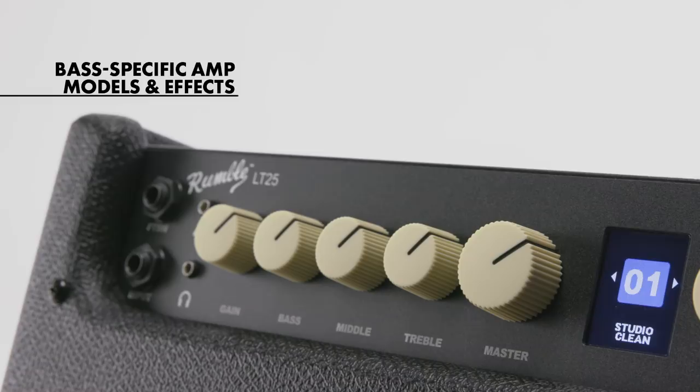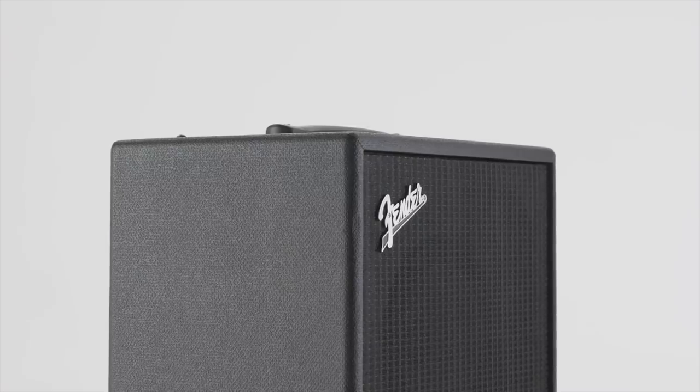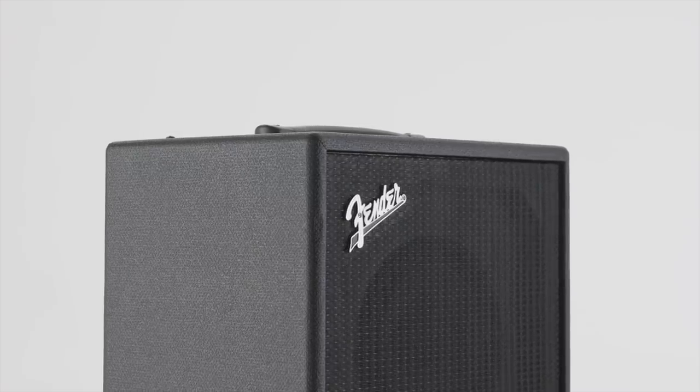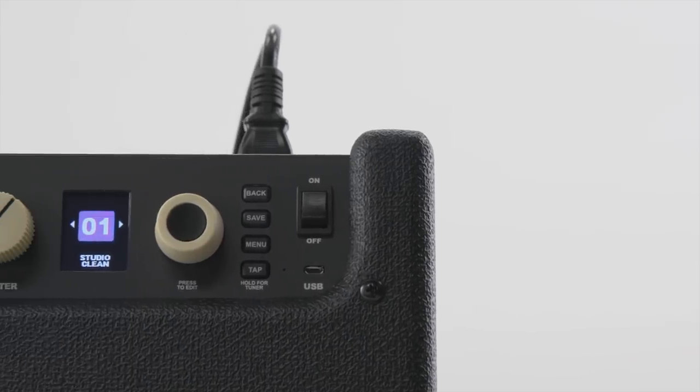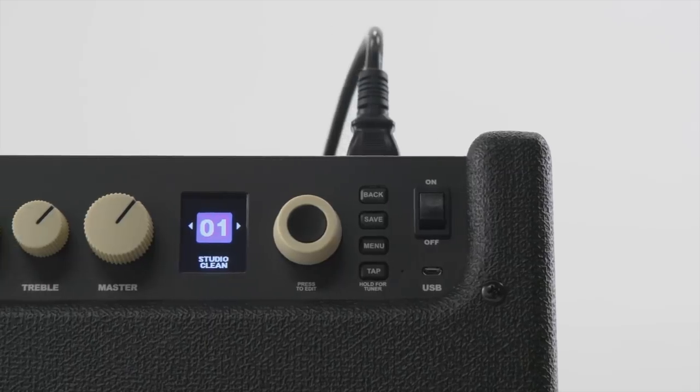The LT25 takes its cues from the Rumble Stage and Studio in that it has tons of great amplifier models, presets, and effects. It's fun, flexible, super small, and very light — just a great grab-and-go amp to jam with your favorite tracks or play with friends at home. The Rumble LT25 has a standard EQ just like any other bass amp, but the nice thing is that you have 50 presets: 30 that are built in and 20 that are an Easter egg that I'll show you about. It's extremely flexible depending on whatever style of music you're playing.